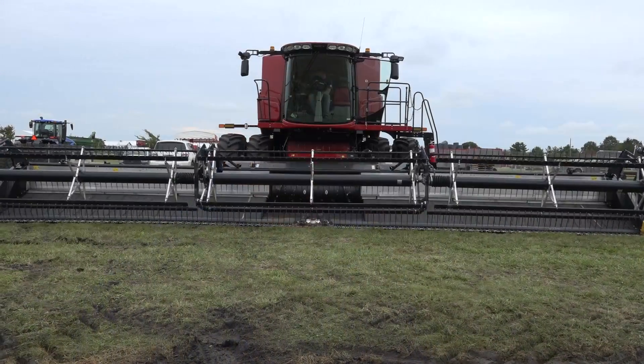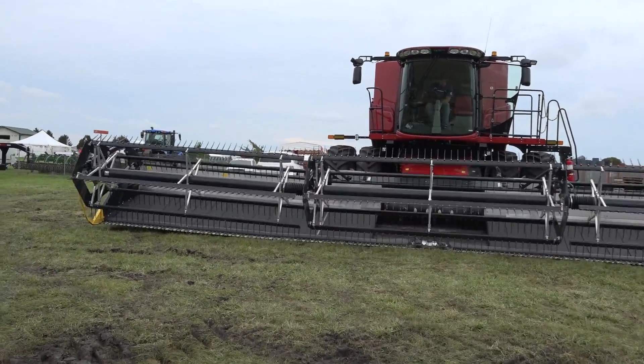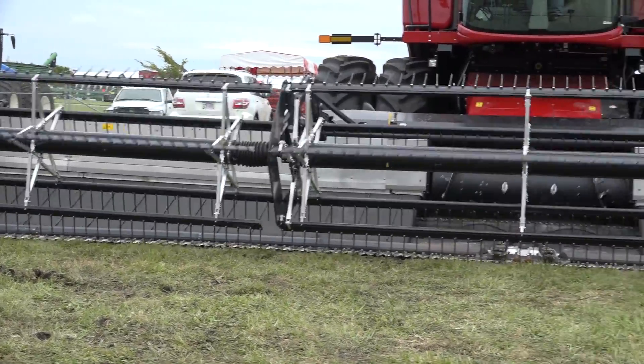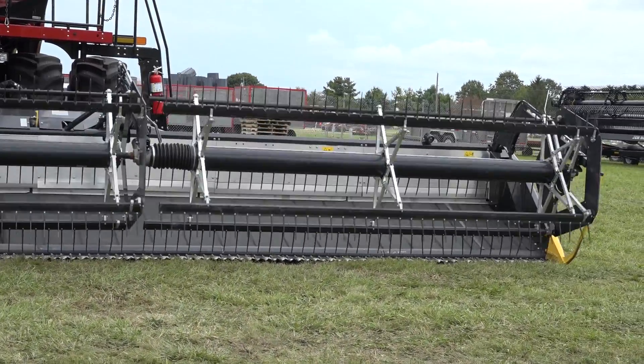What we've found in our research and development of this head is that the ability this head has to flex the contours of the ground really does allow you to get more beans per acre up off the ground and into the combine and eventually into your bin. The flexibility that this thing has is unmatched by any other head out there.